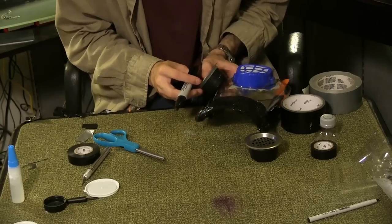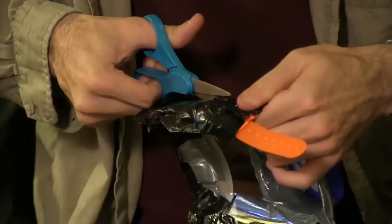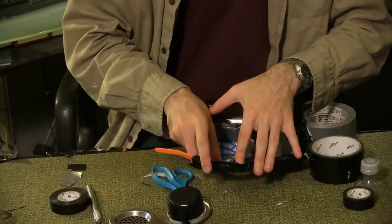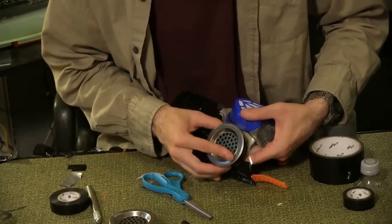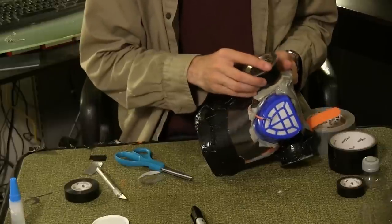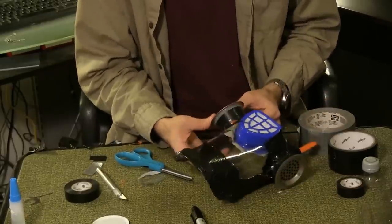Use the sharpie to trace the circle shape onto the bottle on one side of the safety mask. Repeat on the other side and cut out the circles so the Tupperware fits snugly inside. From the inside of the mask, cover the hole with duct tape with the adhesive side outward. Place the Tupperware against the duct tape. Use the duct tape on the outside of the mask to form a secure lining all around the Tupperware. Repeat for the other Tupperware, making sure the two are even height-wise and distance from the safety mask.